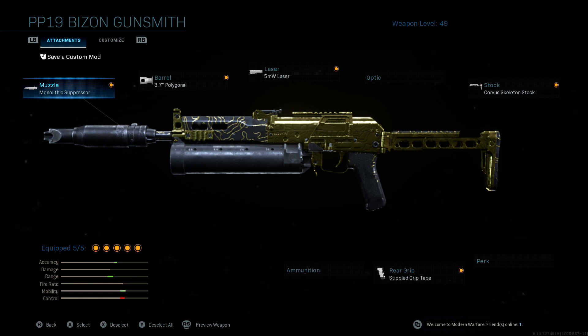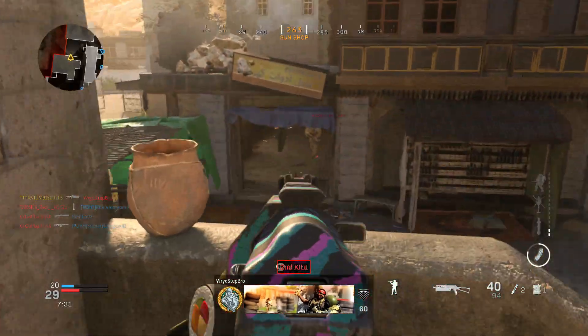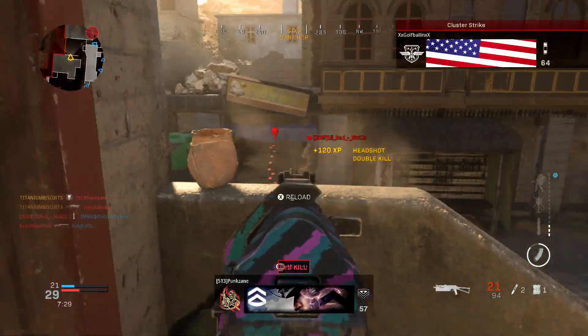So this is our PP-19 Bison class. To summarize: monolithic suppressor, 8.7 polygonal barrel, 5 milliwatt laser, Corvus skeleton stock, and stippled grip tape. Run this on your Bison and you're guaranteed to put in work. Thank you guys for watching — if you enjoyed the video a like is always appreciated, and I'll see you guys in the next one.